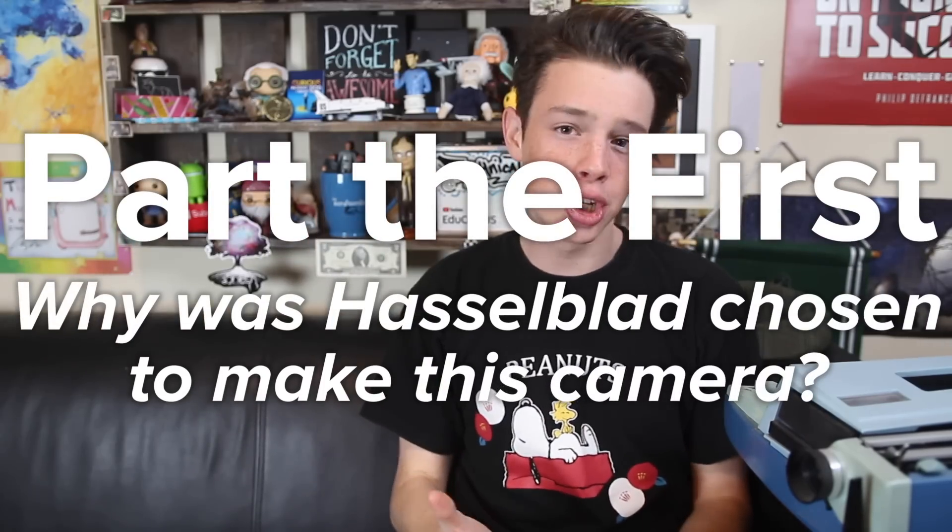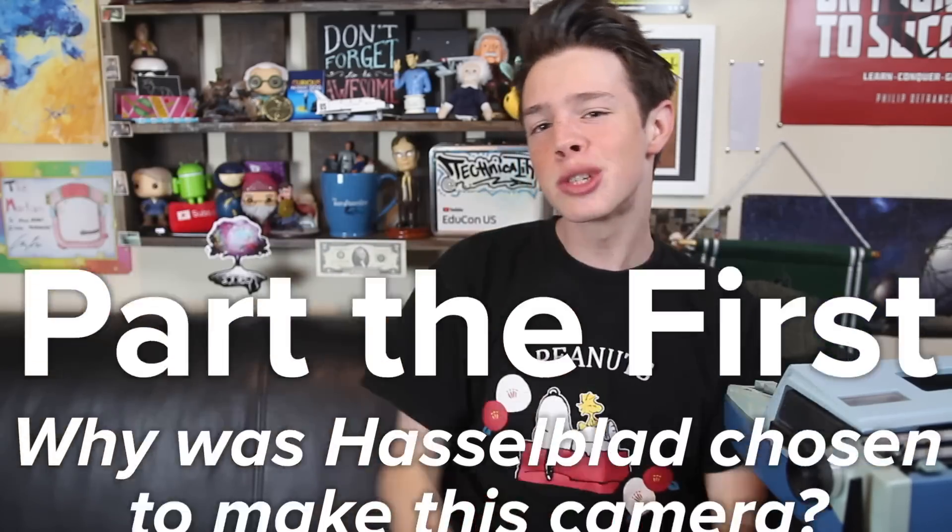Part the first: why was Hasselblad chosen to make this camera? To answer this, we first have to learn about Victor Hasselblad. The year is 1940, the place is Gothenburg, Sweden, and we're one year into World War II. In the words of famous economist and political theorist Beau Burnham: War!